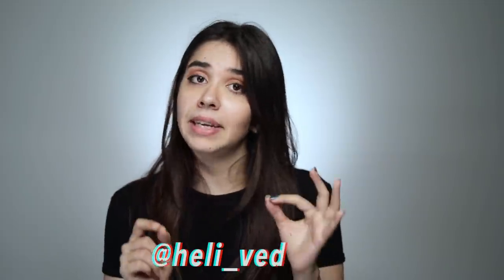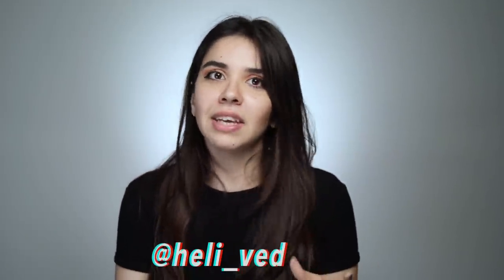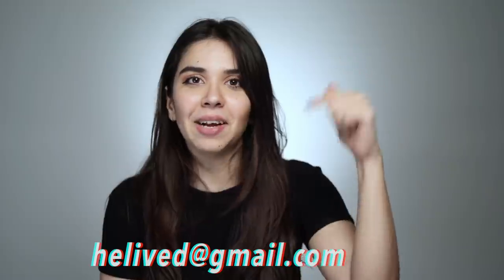Perfect ending to a viral makeup hack testing video! If you know any must-try viral hacks, DM me on Instagram. If you don't use Instagram, then email me — the email ID is definitely in the description below. If you enjoyed watching this video, that makes me very happy. I'll see you in the next one. Until then, goodbye!